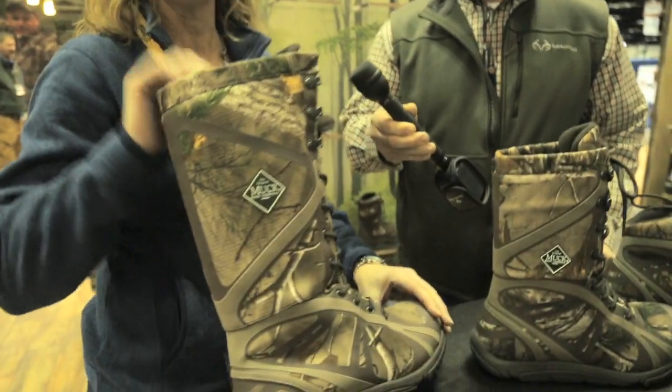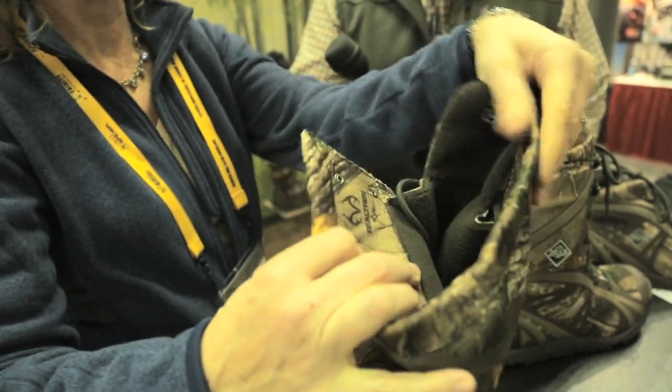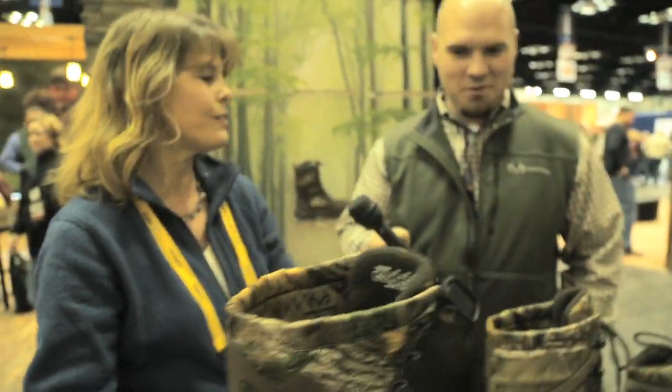There's a lot of bells and whistles. We've got scent masking. We've got a removable ATC sock liner. It's got a fleece lining, so it'll keep you warm to negative 40 degrees. There's just so many bells and whistles on these products.